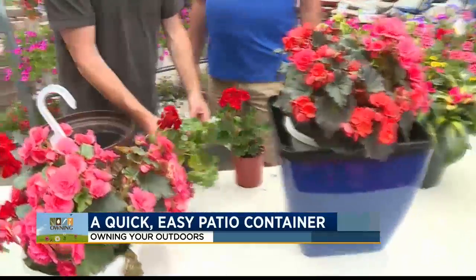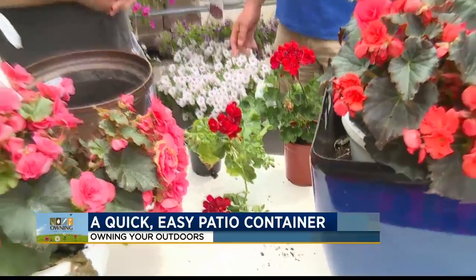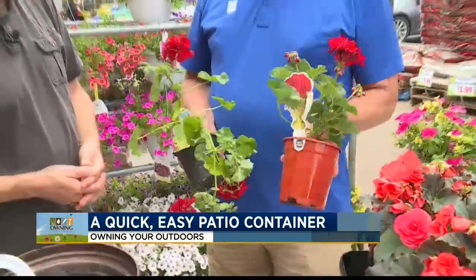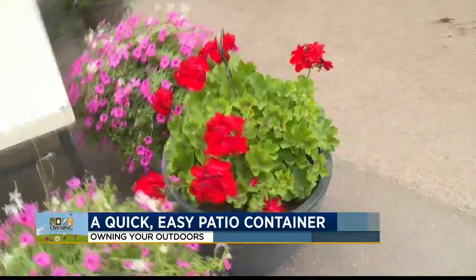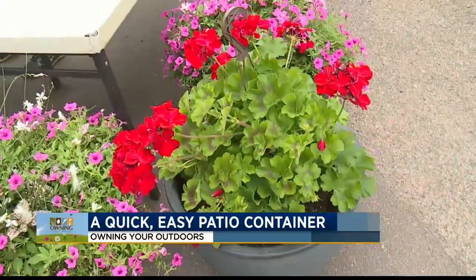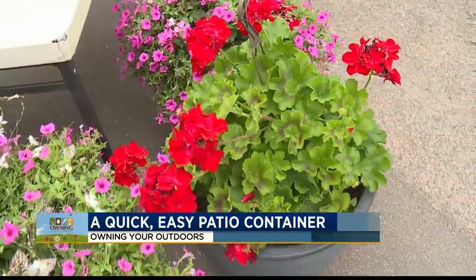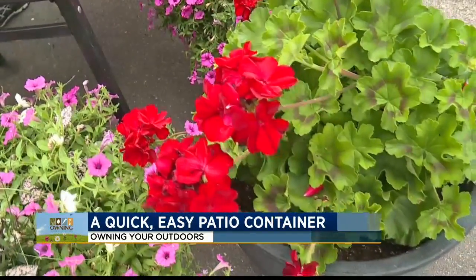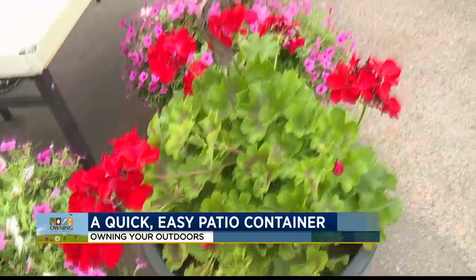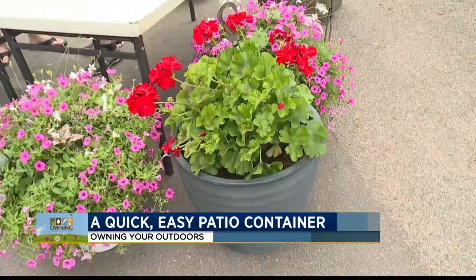I wanted to talk about Calliope geraniums, one of my favorite plants. A Calliope geranium is a hybrid — a cross between an ivy geranium and a traditional zonal geranium. We actually have one down there in that container. Last year I had this out in front of my house in a large patio container and it completely filled it out. The one thing I've learned about Calliopes: do not overwater them. Let them get dry in between. If you overwater, they will quit blooming. Make sure you have good drainage at the bottom of the container, and do not water daily — let them get on the dry side.